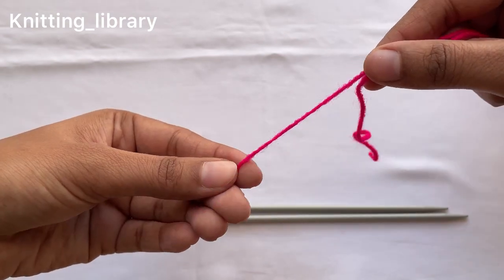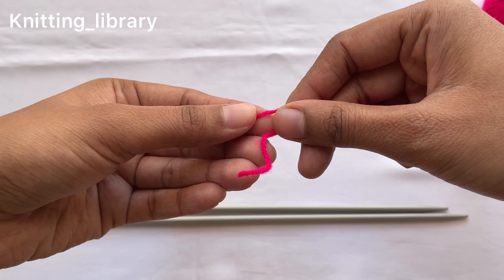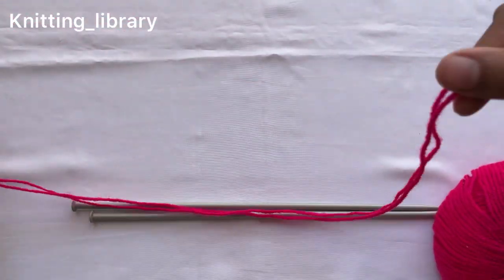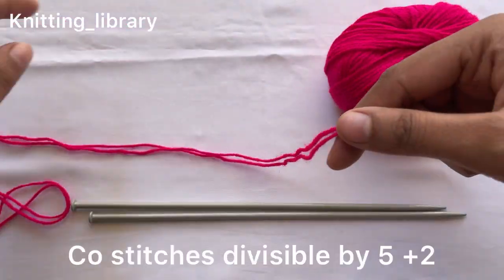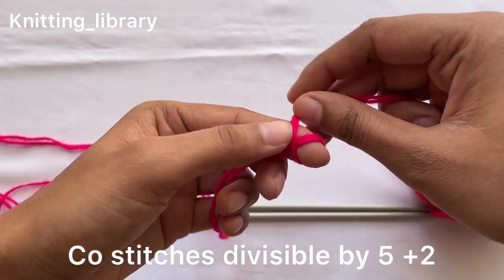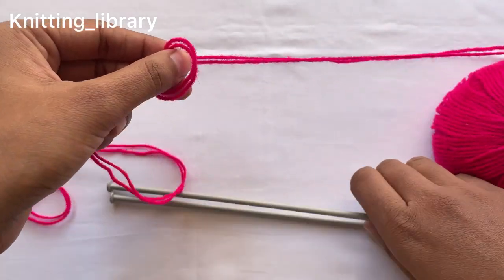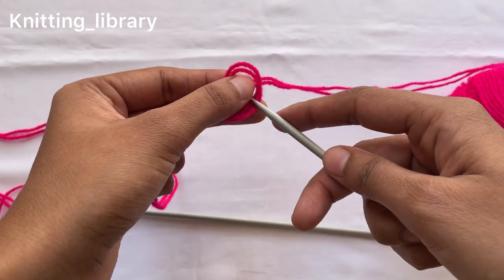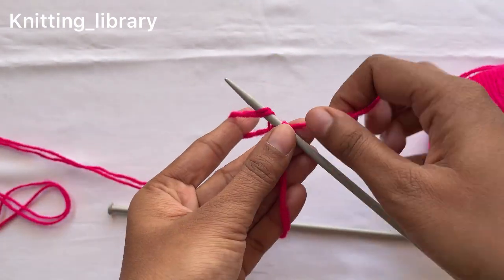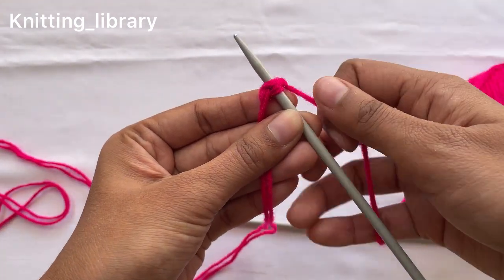Let's start. The very first step is to cast on. For this pattern you need to cast on stitches divisible by 5 plus 2. Here I am casting on 50 stitches plus 2 stitches, that means a total of 52 stitches. The method I am using for casting on is the long tail cast on method. You can use any preferable method, but this is my go-to method.